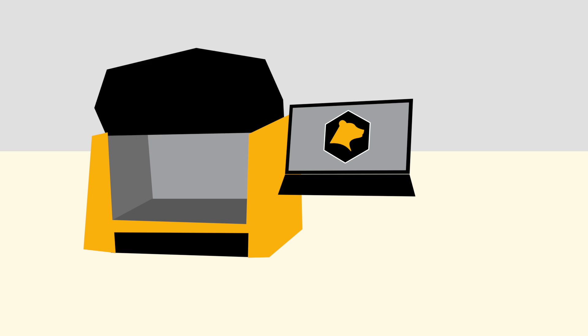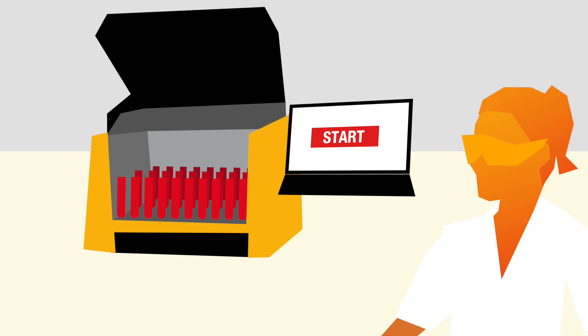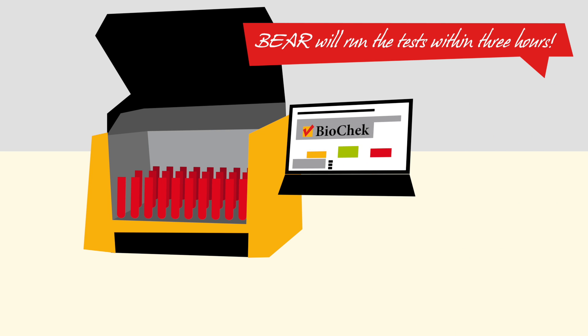This is the BEAR — the BioCheck ELISA assay robot. The laboratory technician loads the BEAR with serum samples, presses start and walks away. The test will be complete within three hours.